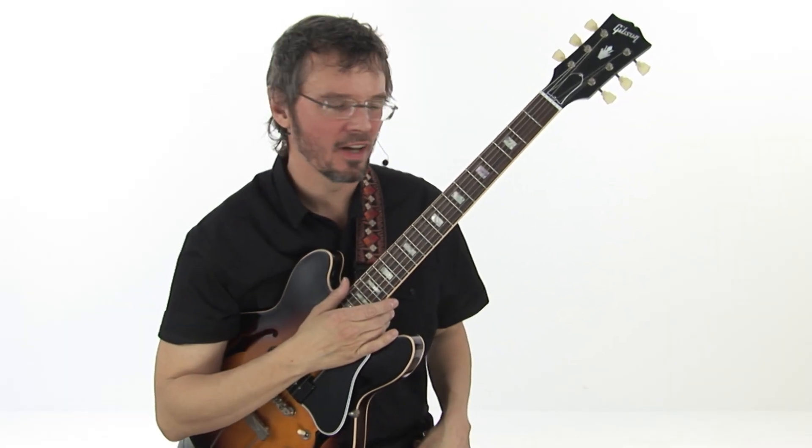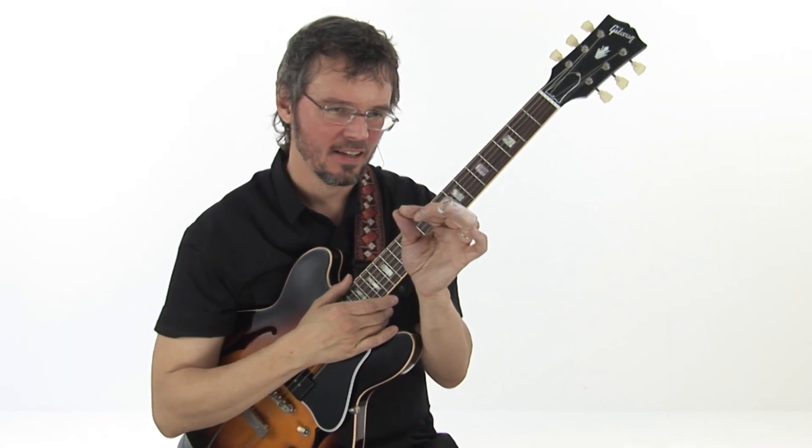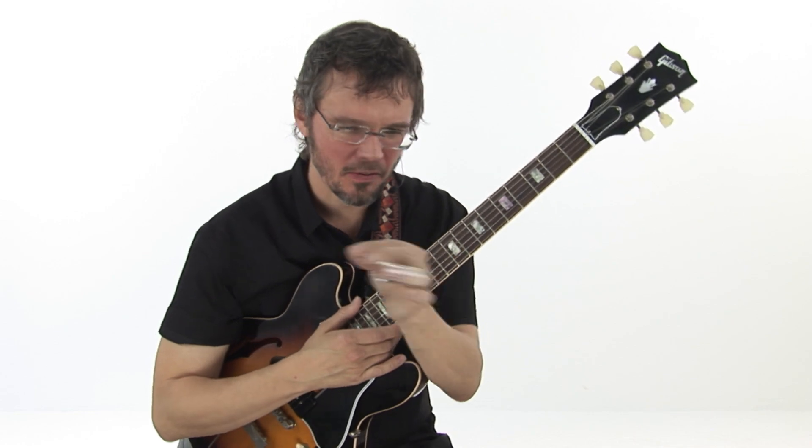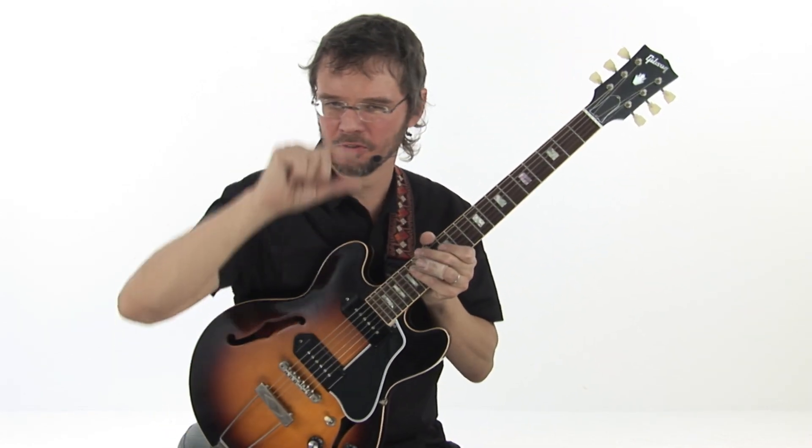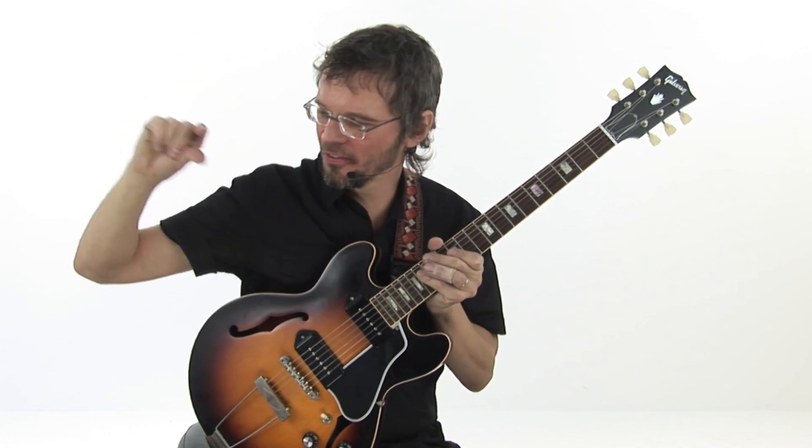Yeah! So Up Over Yonder, as I said, is designed to harmonize. Some melodies are trickier to harmonize, but this is like straight up just thirds up and down the staff.